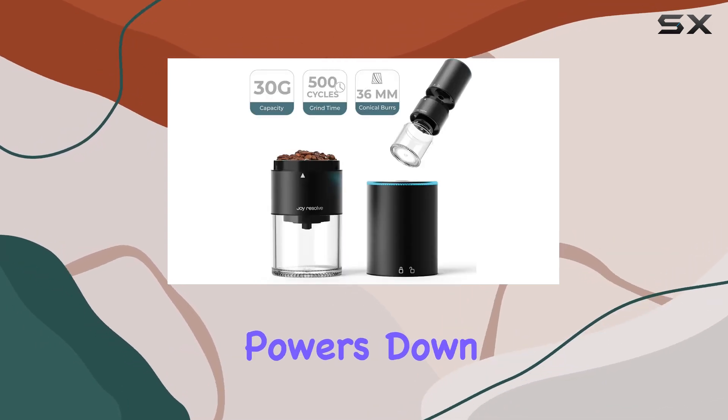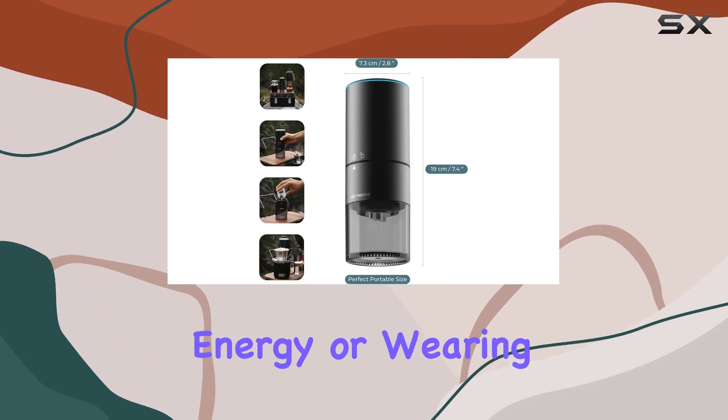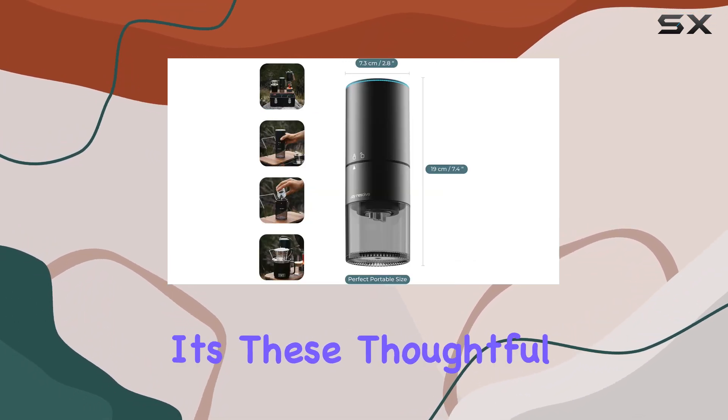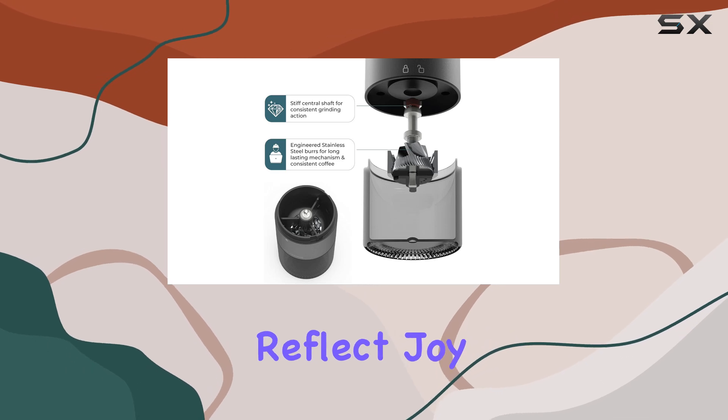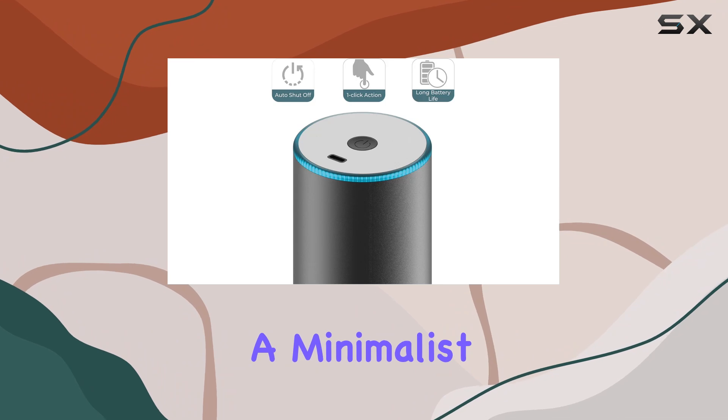The device automatically powers down when it detects an empty hopper, ensuring that you're not wasting energy or wearing down the burrs unnecessarily. It's these thoughtful touches that reflect Joy Resolve's understanding of the coffee enthusiast's lifestyle.